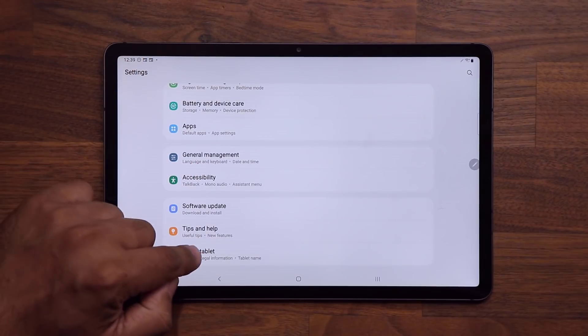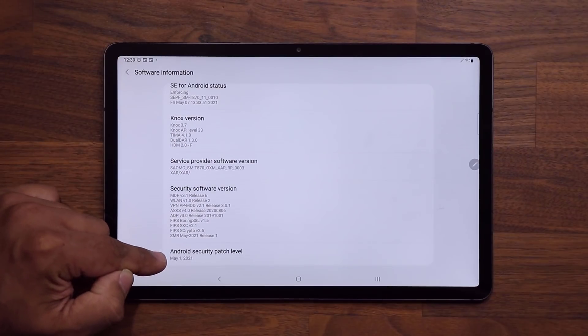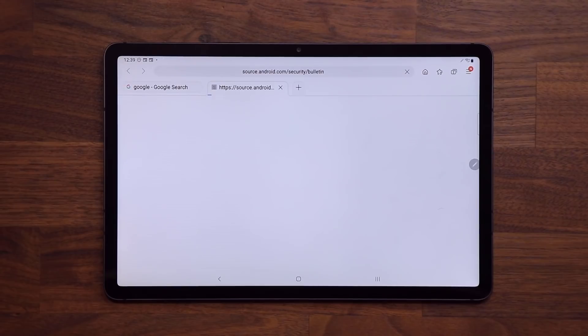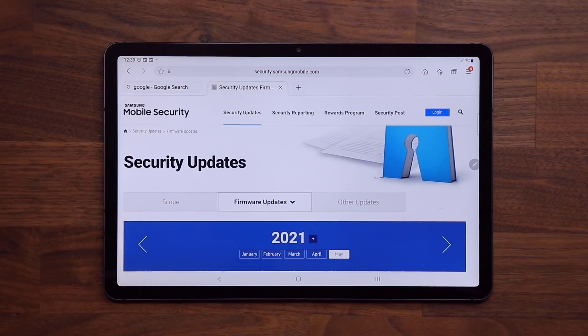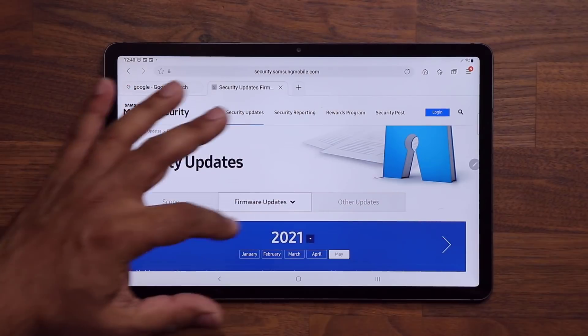If I go to About Tablet, at the bottom you are going to see the May 1st security patch. You can click on that link which will take you to the website, where you can scroll down, tap on Samsung, and inspect all the latest security patches that they have added to the tablet.